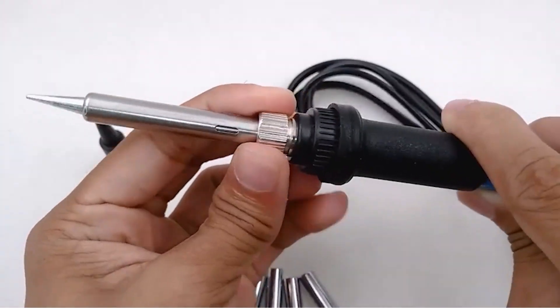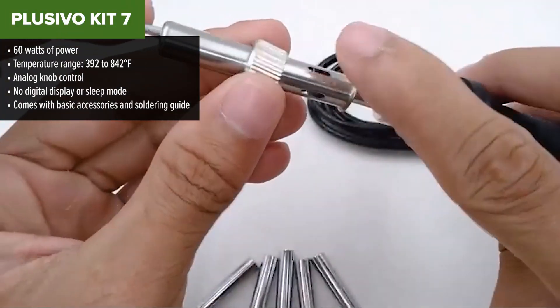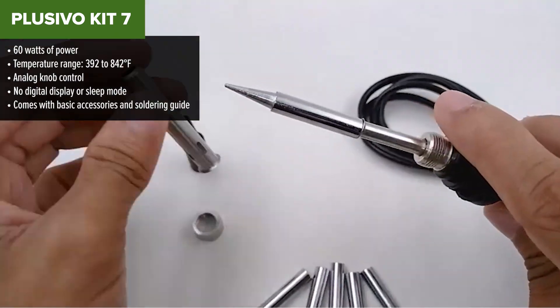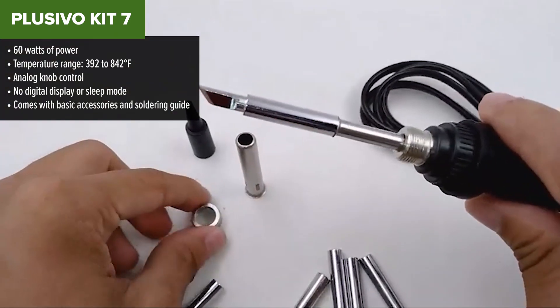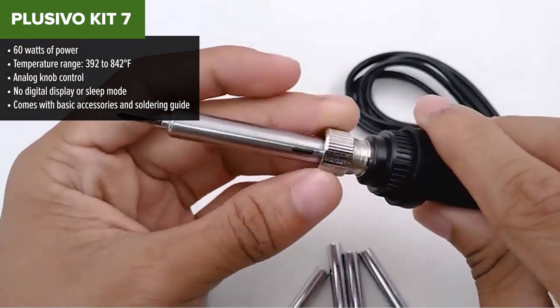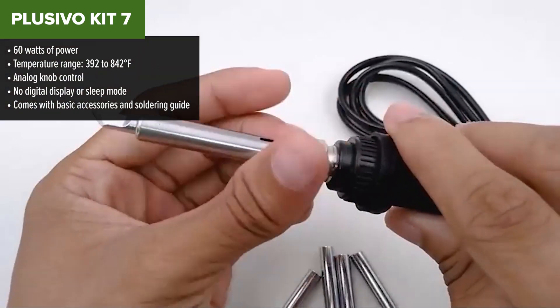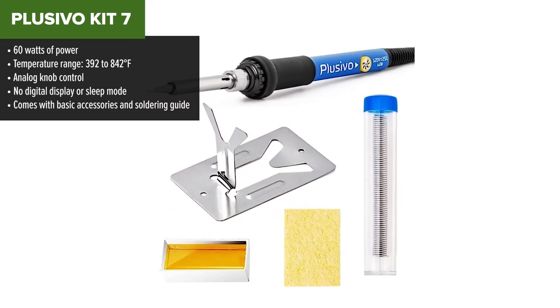Let's kick things off with the Placebo Kit 7, ranked at the bottom of our list. This one's definitely targeted toward beginners, hobbyists, or anyone dipping their toes into soldering for the first time. It's inexpensive and simple, and it comes with a few nice extras like a soldering guide, ebook, and some starter accessories. But when compared to the other irons in this lineup, Placebo just doesn't have the firepower or features to compete.